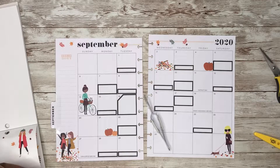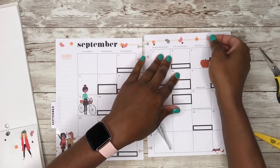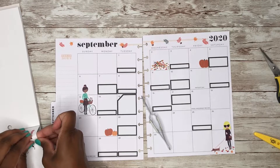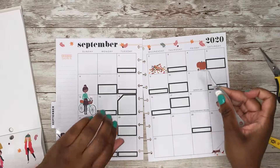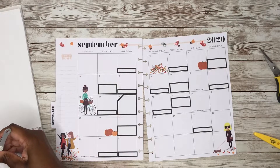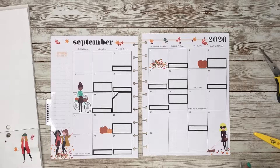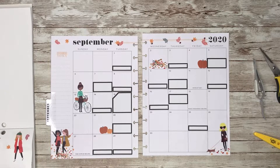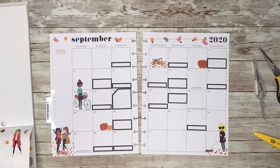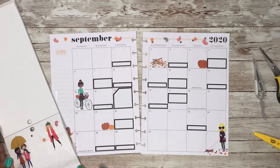Let's do another one of these orange leaves here, and then some more acorns. They just look so plain right now, but we are going to zhuzh them up — don't you worry! Let's see because my boxes just look really, really plain.